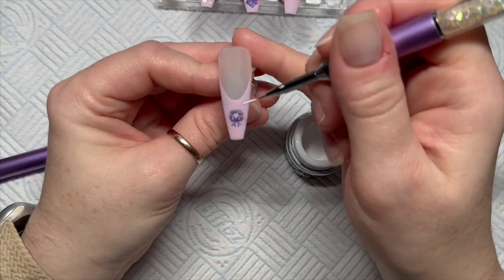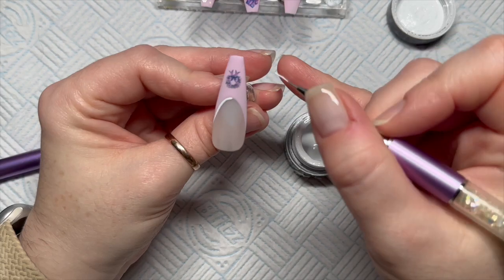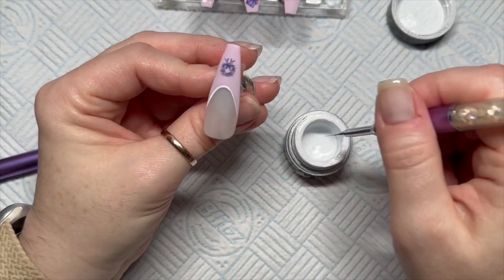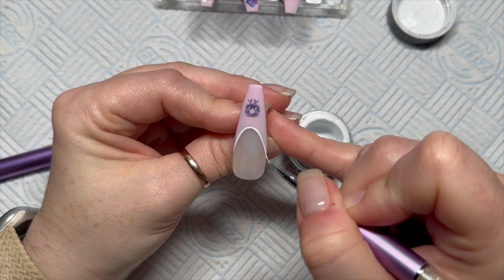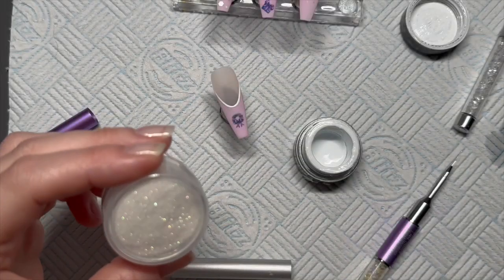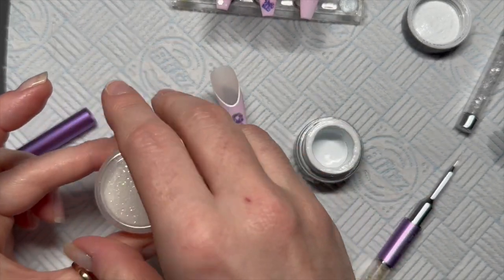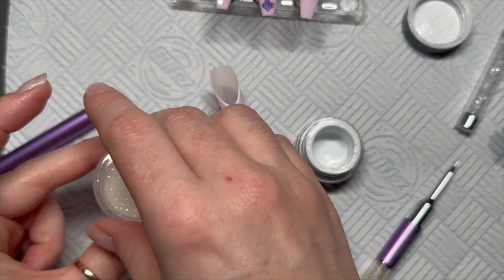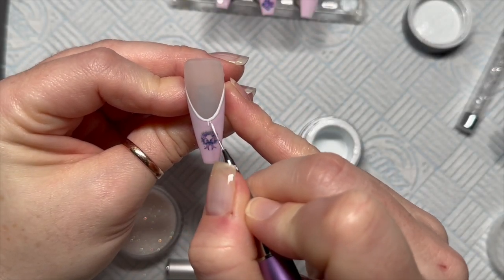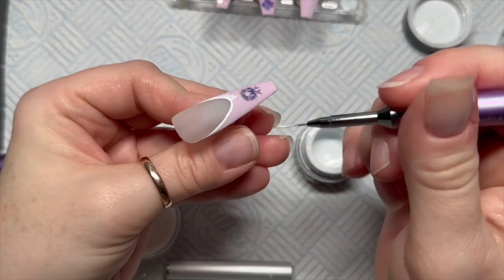Pop them all in the lamp once they're covered, then we're going to use white gel paint to go around the smile line of this nail. I did this set a few days ago — I think initially I was just going to leave it with the white line, but I decided to add some little flicks coming down to make it look almost like icicles.